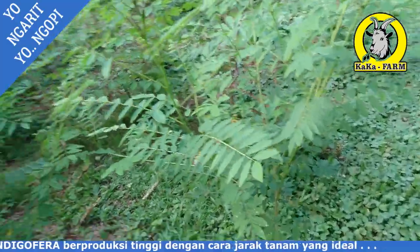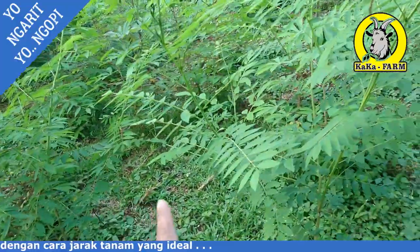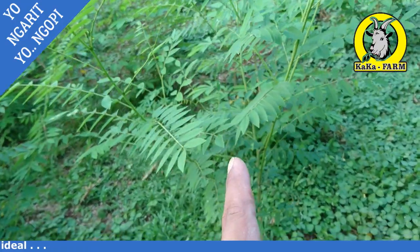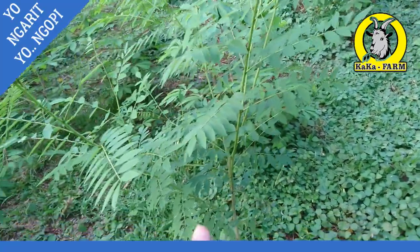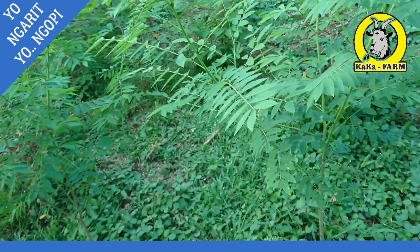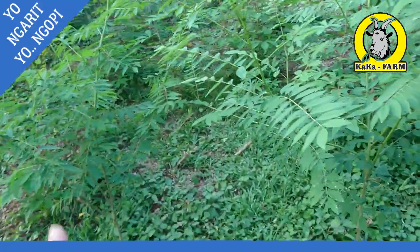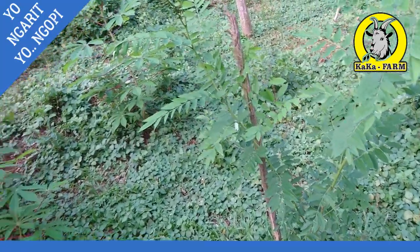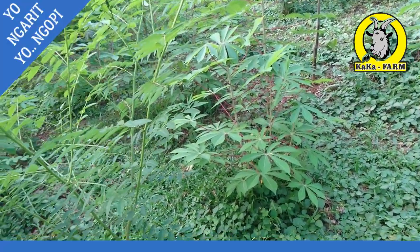Mari kita swasembada pakan dulu sebelum ternak. Ini Indigofera Vera, proteinnya sangat tinggi, sekitar 28%. Proteinnya oke. Jangan lupa klik subscribe, like, dan komen. Sampai ketemu di video saya berikutnya.